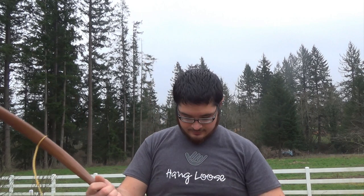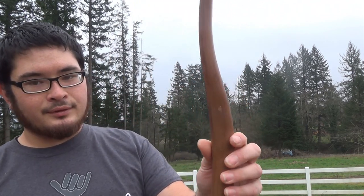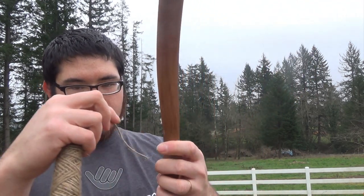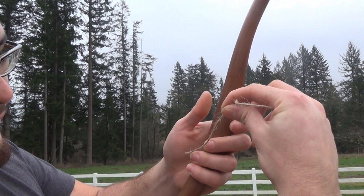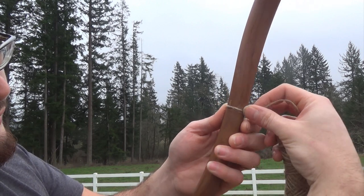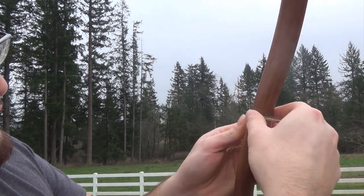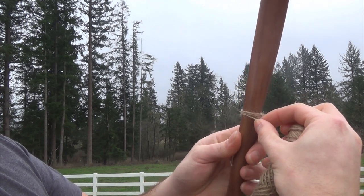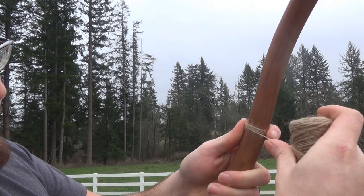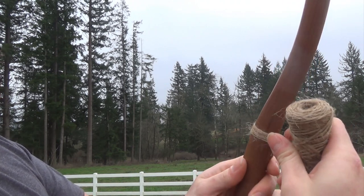So let me unstring the bow real quick. The first thing I'm going to do is just start wrapping the handle. Simply, you just want to take the end here and place it down. This little mark is where my arrows are going to go, so I'm just going to wrap around that. Do a couple of loose wraps around there first, and once it's secured and it won't go anywhere, just pull on the loose end — don't pull too hard because jute can't take too much pulling before it comes apart. Then you just want to wrap all the way down to the end of the handle.